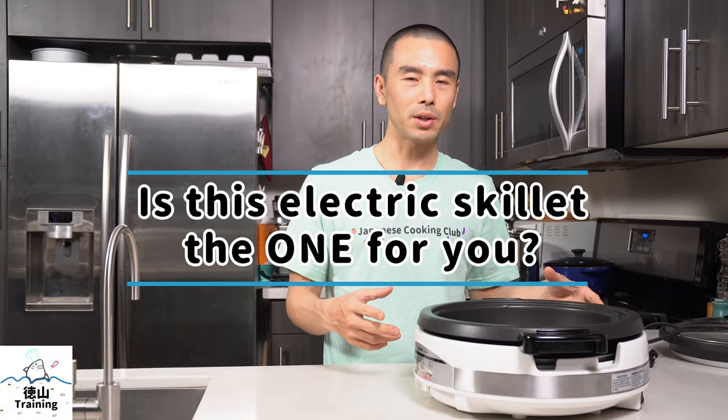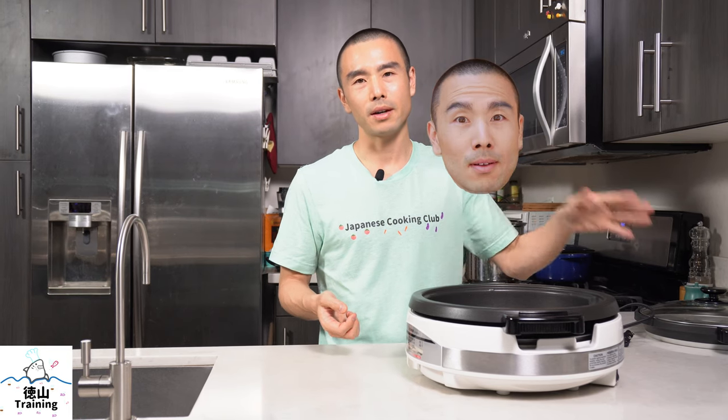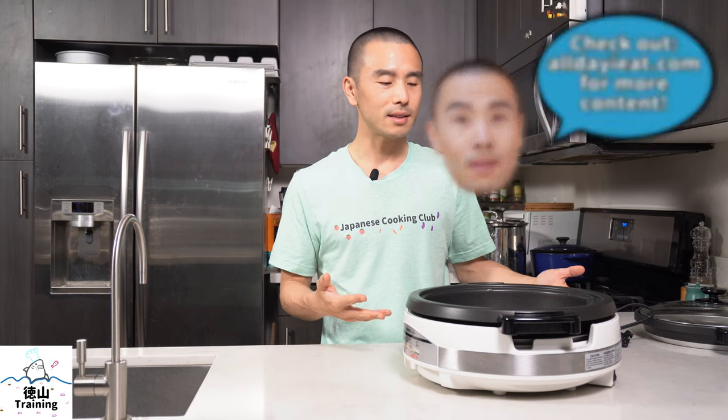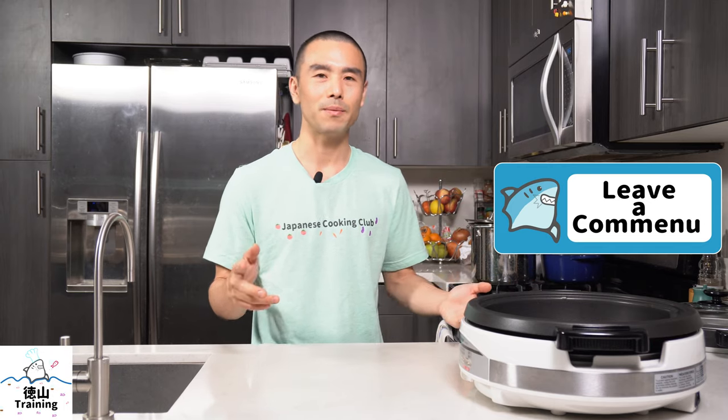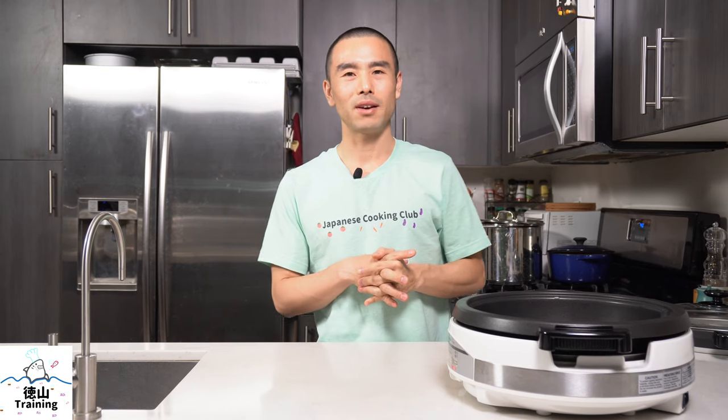I use this quite frequently, as you've seen in some of my live trainings. Question of the day: is this electric skillet something you were looking for? Does it meet your needs, and if not, what's missing? For me, this was the best thing on the market at the time — I did my research, read the reviews, looked at the features and competing products, and that's why I ended up choosing it. Give me a thumbs up if you liked the video, subscribe for more plant-based Japanese food content, and leave any comments or questions below. I'll leave links to the product and a blog post with all the details in the description.